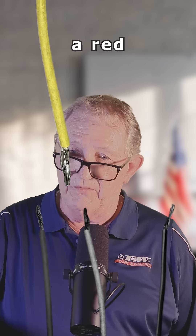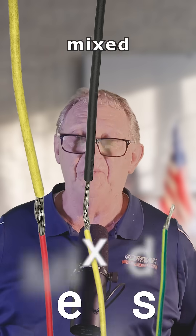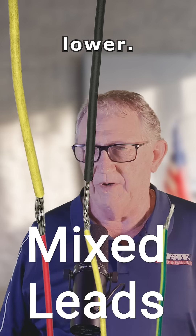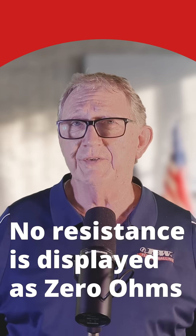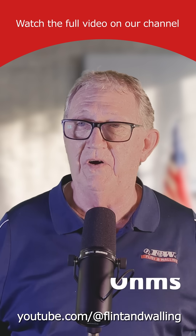If you've got a yellow wire hooked to a red wire and a black wire hooked to a yellow wire, that's not going to work. That's called mixed leads. You'll get higher resistance values and lower. Your meter will display zero ohms — zero ohms would be equivalent to no resistance at all.